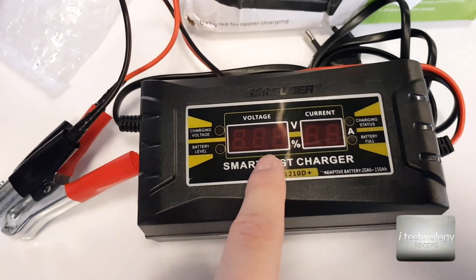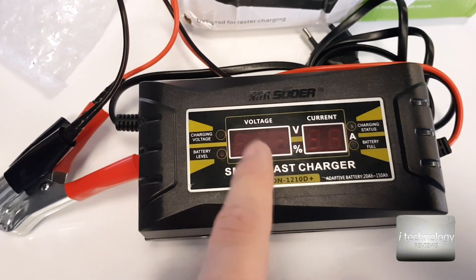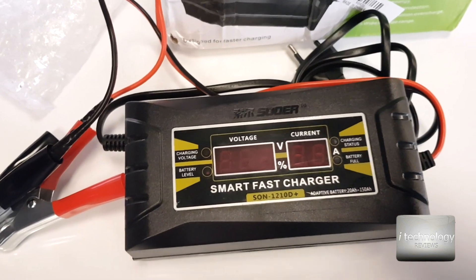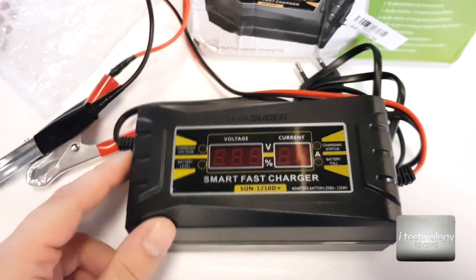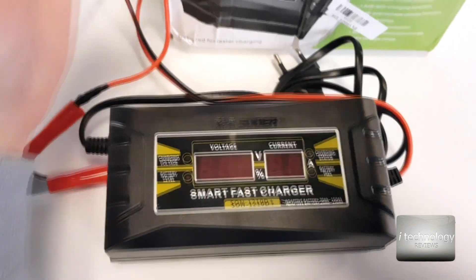This smart fast charger doesn't have buttons. The display shows the voltage and the battery level — for example, if your battery is at half it will display 50% — as well as the charging current and status on the right side. Those are not buttons; when you plug it in it will automatically start.